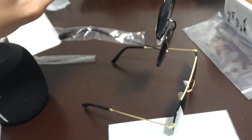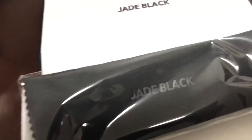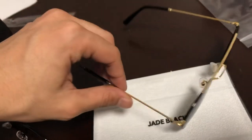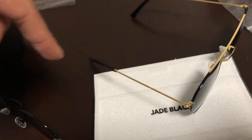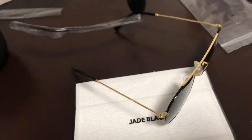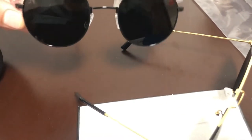For like $35 each, that's not bad at all, and they come with a case. This is a great gift and I'm excited to rock these. Let me know which ones you picked up down below. They also have prescription glasses if you're interested. The Jade Blacks — I really love them.